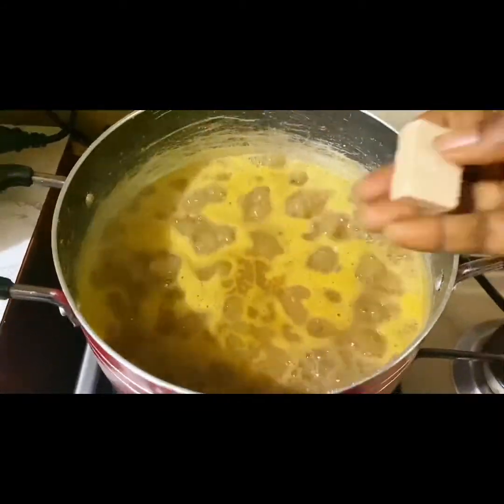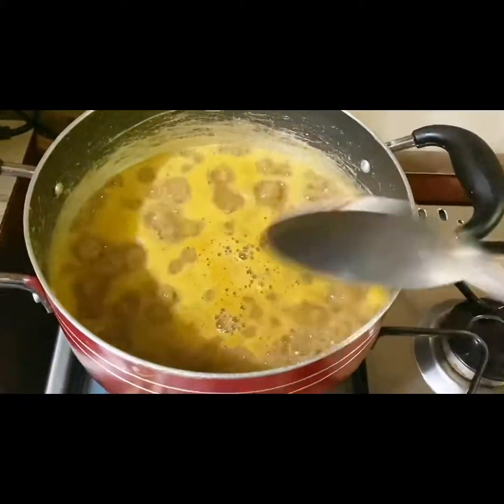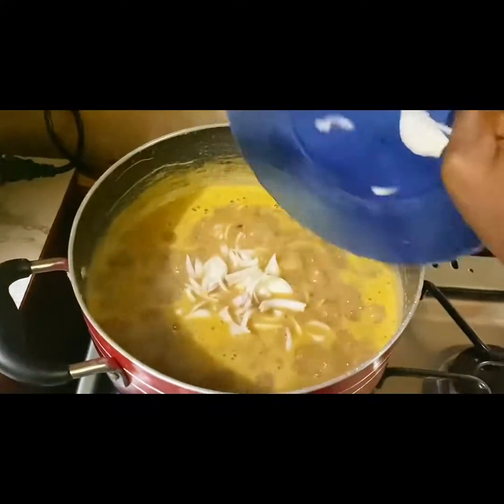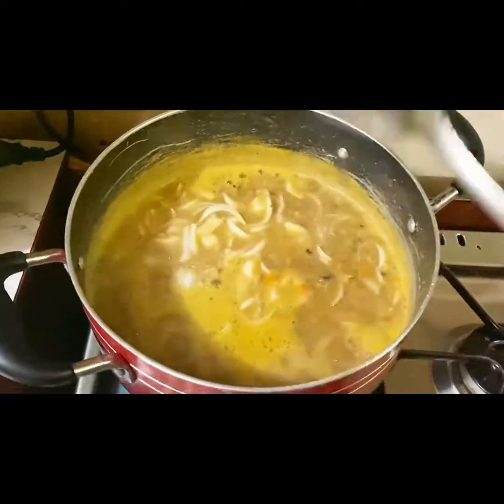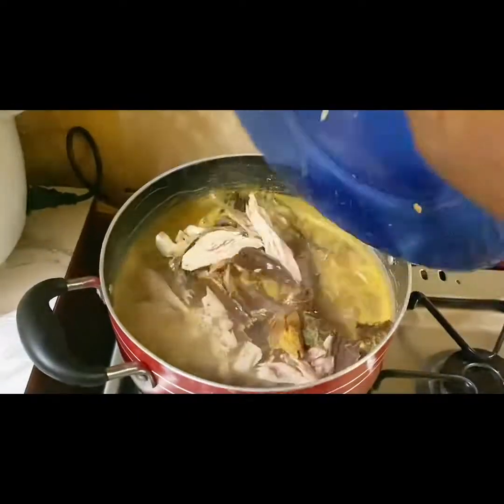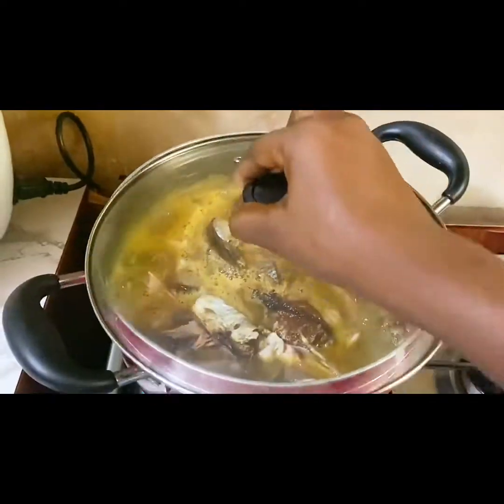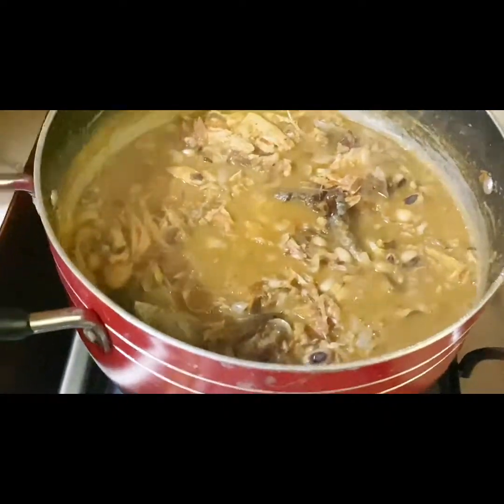Adding our salt and cube seasoning to it — it's almost ready. Let it boil a bit. Adding more onion because I do love onions, and then the fish — yes, we've cleaned it and everything. I'm going to allow it to sit and cook for some seconds.